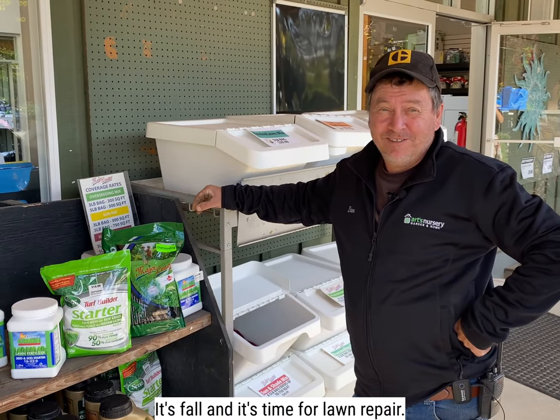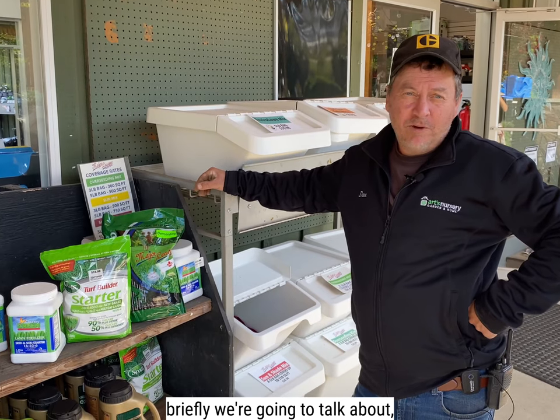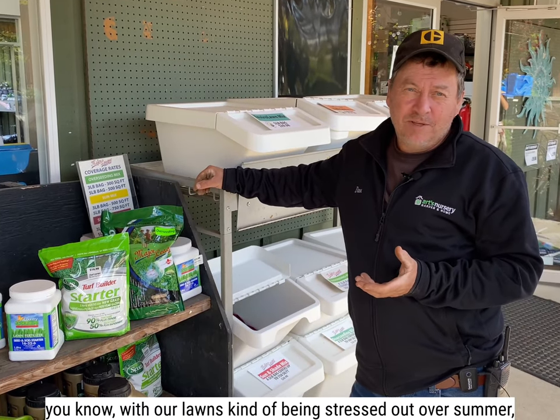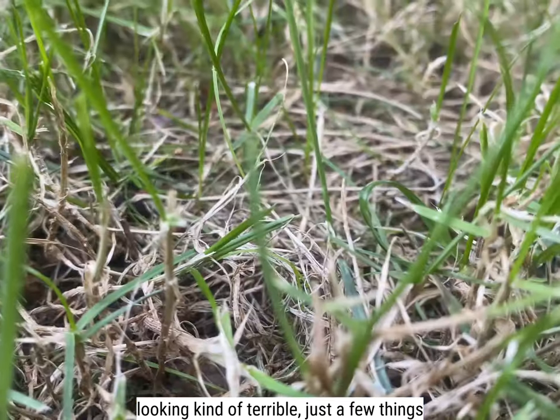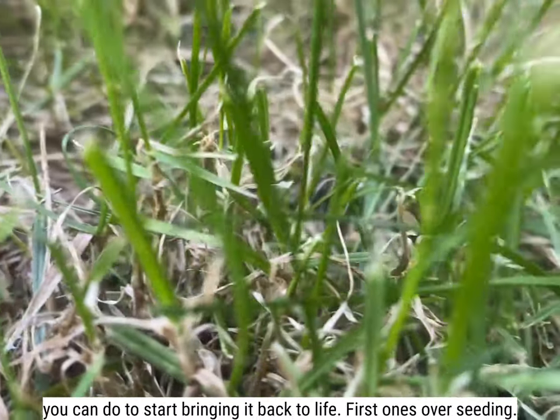It's fall and it's time for lawn repair. It's Dave from Arts again. Today, briefly, we're going to talk about, with our lawns kind of being stressed out over summer, looking kind of terrible, just a few things you can do to start bringing it back to life.